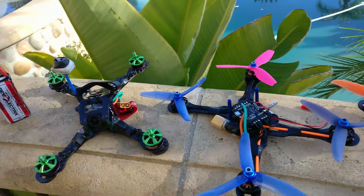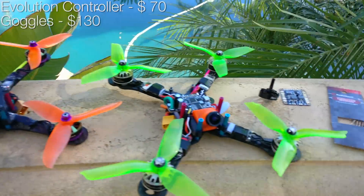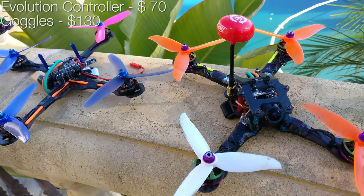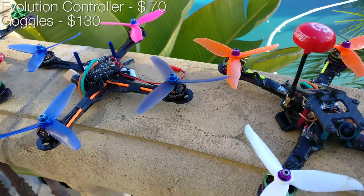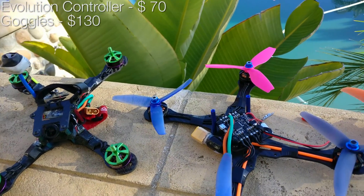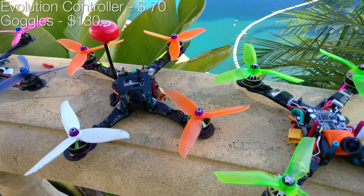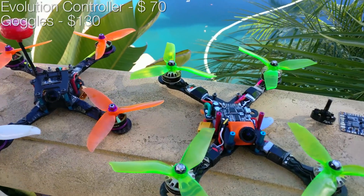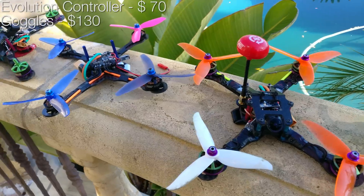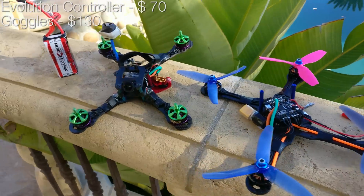Once you've gotten that down, the next thing is your component selection. None of these quads are more than $300 — not a single one. What I would recommend to anybody, beginner or professional, is a sub-$250 quad. The difference between a $170 quad and a $220 quad is extreme — you're going to get something really useful out of the $230 quad and something that breaks out of the $170 one.